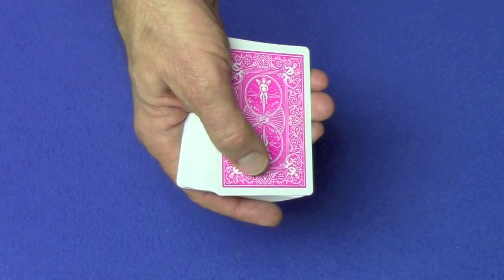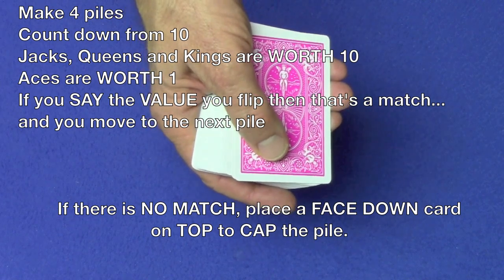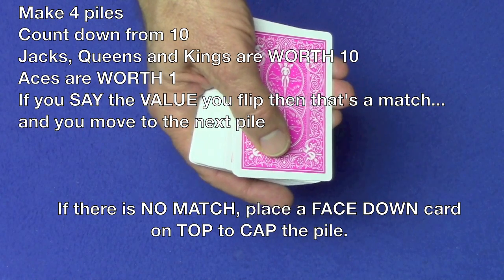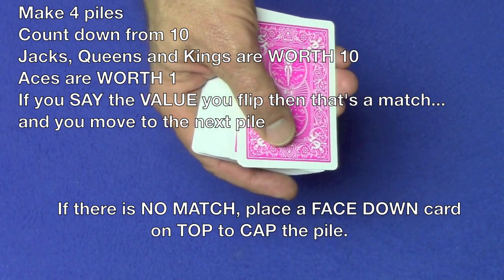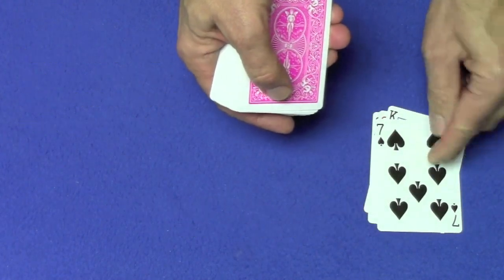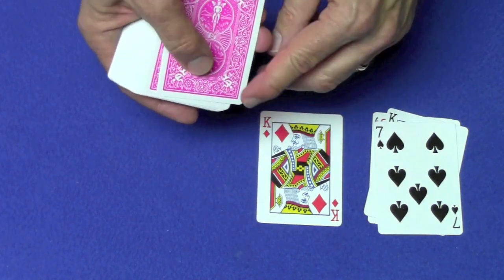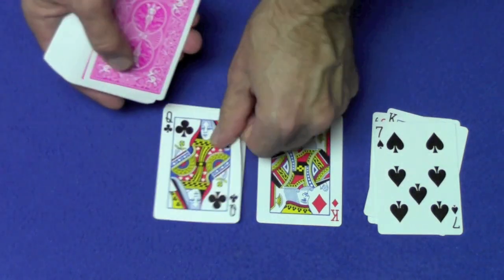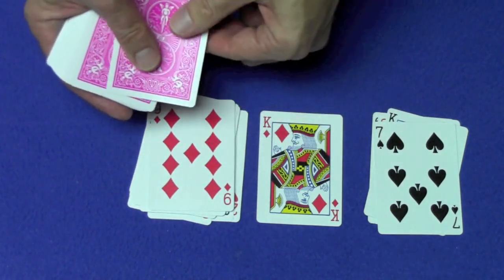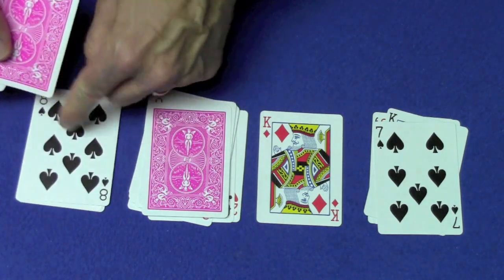Then you're going to explain to the spectator exactly what I did in the performance. You're going to make four piles, count down from ten. Jacks, queens, and kings will be worth ten; aces will be worth one. If you say the card you turn over, that's a match and you'll move on to the next pile. So let me go through and show you: ten, nine, eight, seven — a match, we move to the next pile. Ten — kings are worth ten, that's a match, we move on to the next pile. Ten, nine, eight, seven, six, five, four, three, two, one — no match, put a cap on it. And then the fourth pile: ten, nine, eight — there's a match at eight.